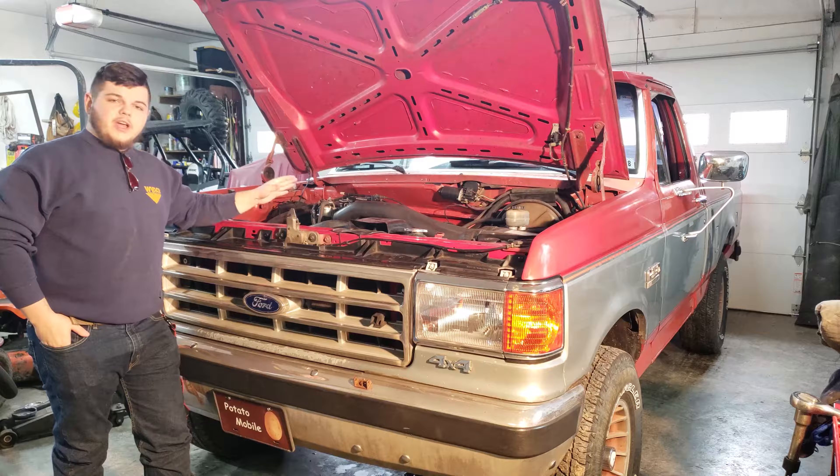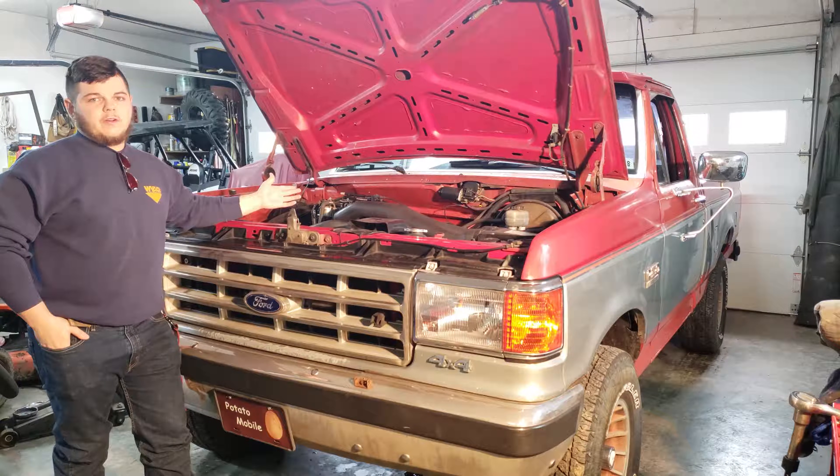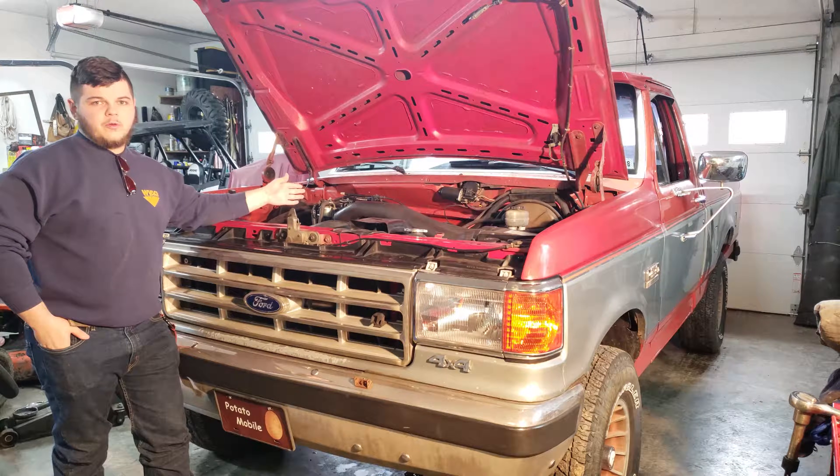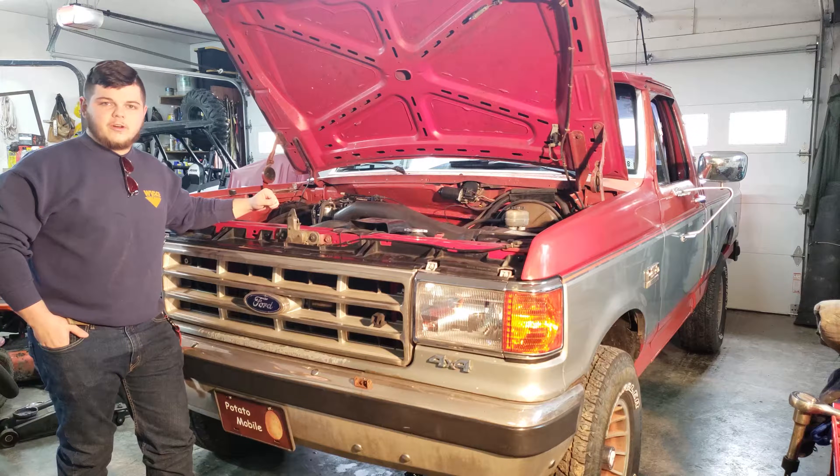Unless you've got a brand new TPS, or you've got a used one and you don't know whether the idle is set correct, or if your idle is out of range because somebody has messed with the idle screw on this truck, you may not even need to do this step. So you can go ahead and skip this if you do not need to set your idle.